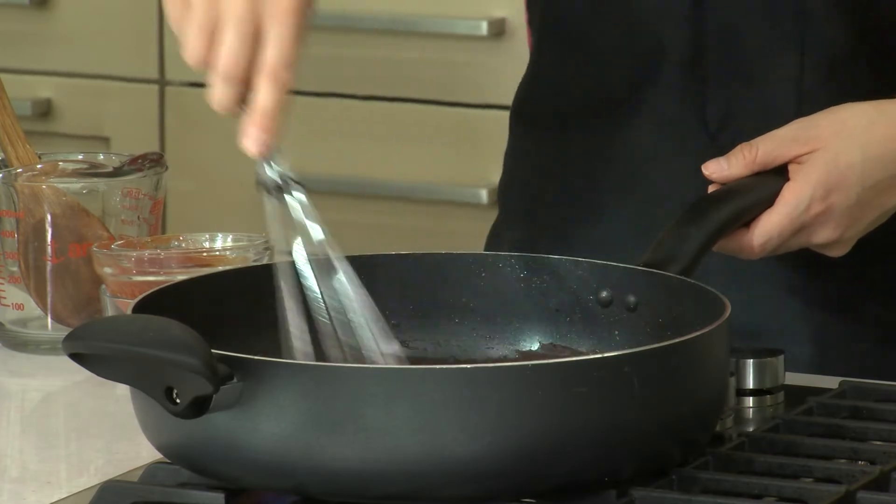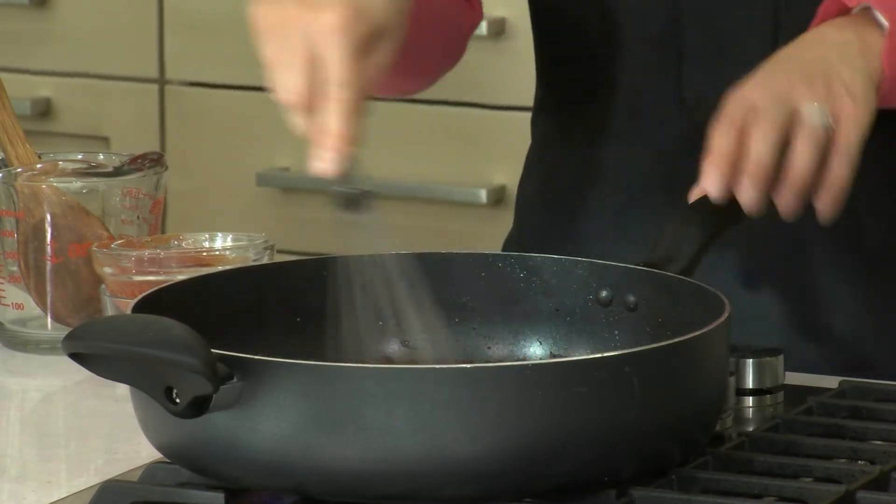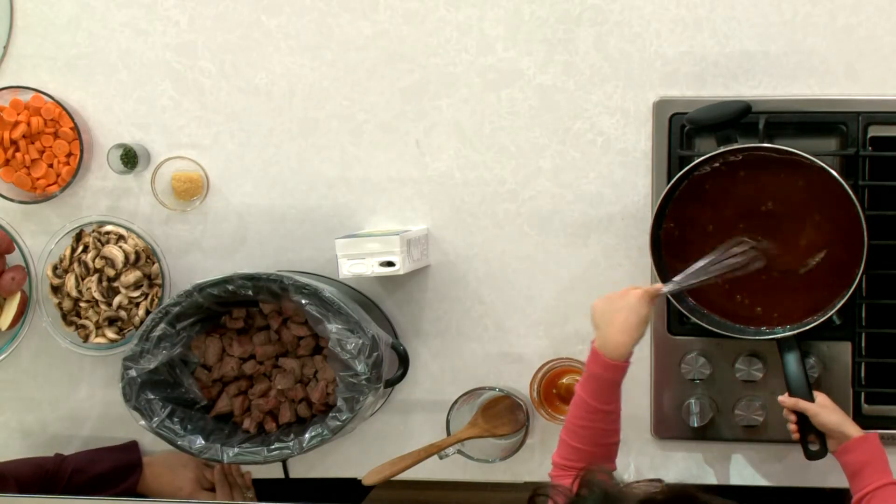The sauce is looking nice and good — it's thickened, there are no clumps, and it's well combined. So let's get it into the slow cooker.